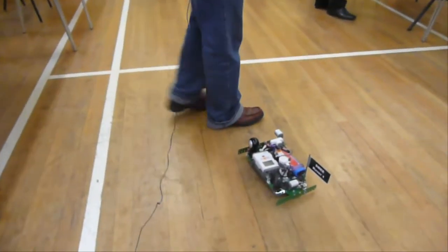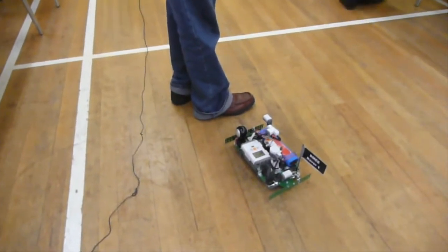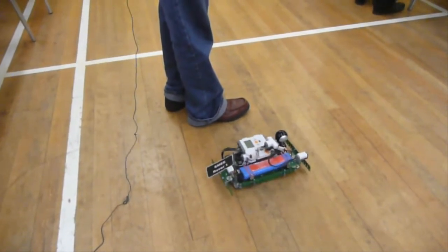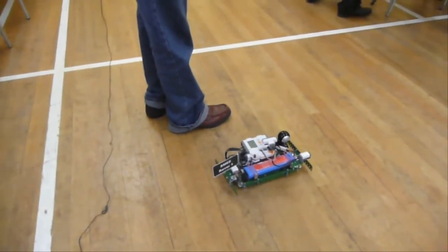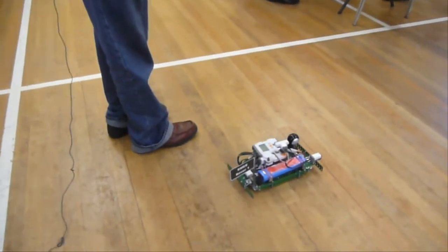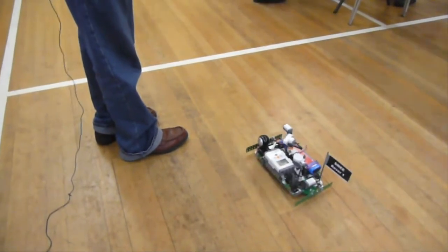I'll just show you that again. Walk in front of it — it's going to look for a gap to get around me, turn to a suitable direction and then keep looking to find a way around me. As soon as it's got around me I'll stop it and then we'll explain how it works. And there it goes back to the original heading again.